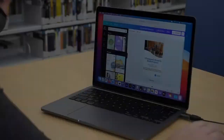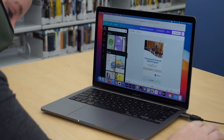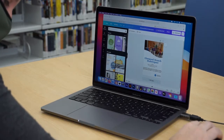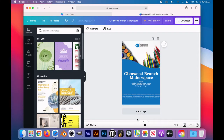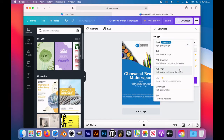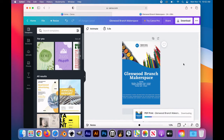You can use Poster My Wall, Canva, or other design software to design your project at whatever size you wish. Canva is a free design software available online — you can create an account and manipulate the elements from there. We will need to download this image to the desktop, so go ahead and do that now.